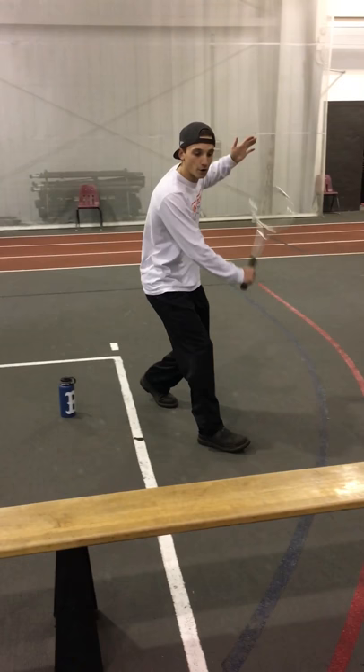I'm going to do one birdie right now and show you the forehand. Then I'm going to throw one birdie in for the backhand and we'll do it one more time.